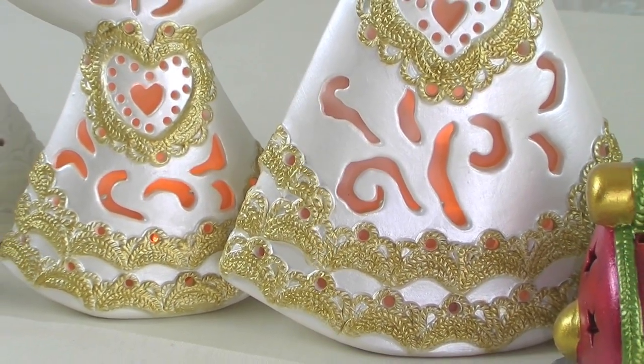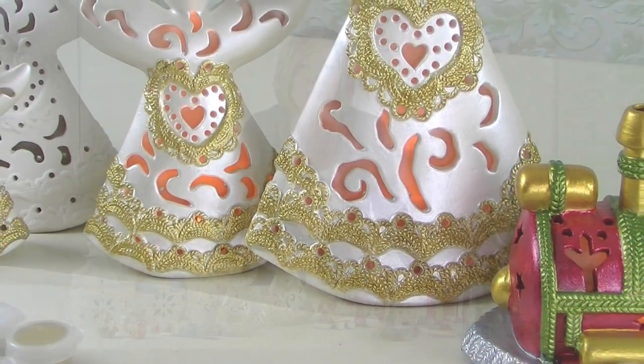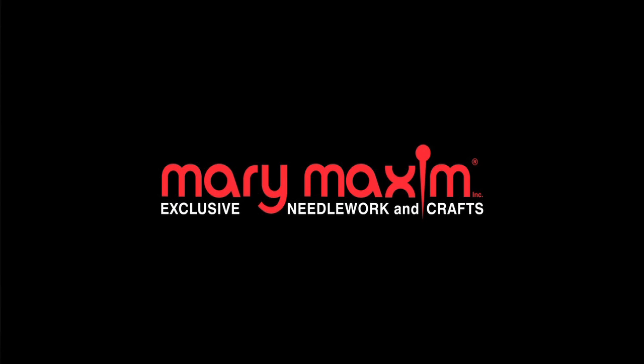LED lighting is included in all of our larger items, so whichever project style you choose, the completed bisque pieces will add sparkle and light to your holiday decor and are sure to wow family and friends. To find more fun ideas for the holidays and everyday, visit us at MaryMaxim.com.